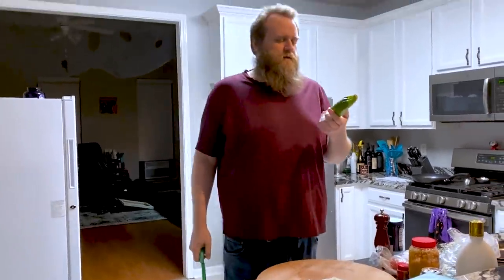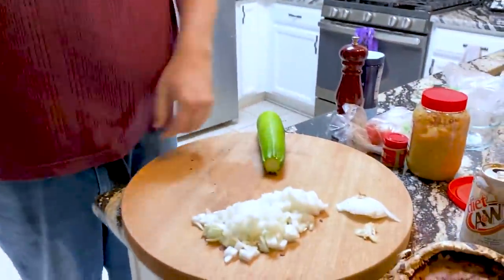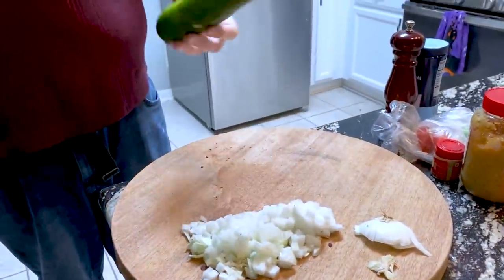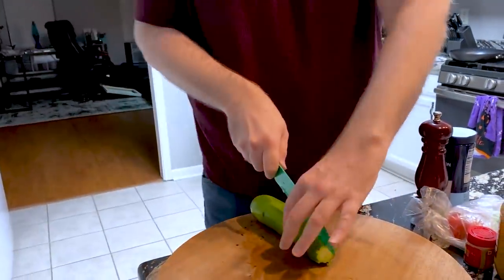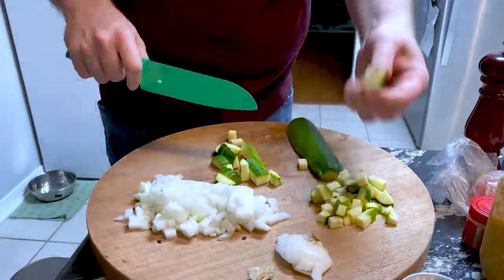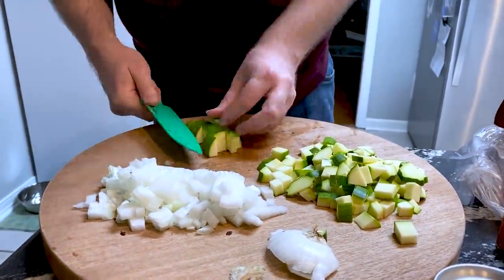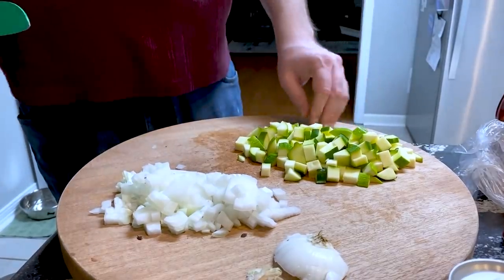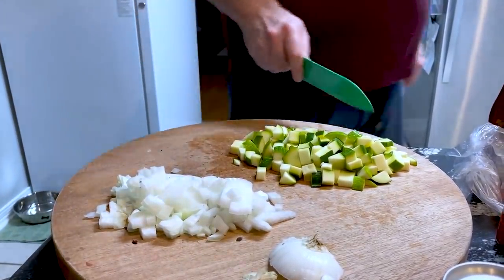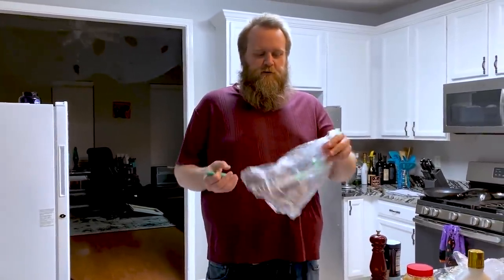It's a zucchini. Chop that piece off. There's probably a way to do this — I don't know what it is, so we're just gonna do it this way. Now that I'm looking at this pile of zucchini, there's probably too much, but whatever. Then we gotta chop this roma tomato.